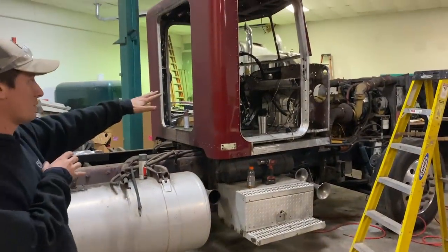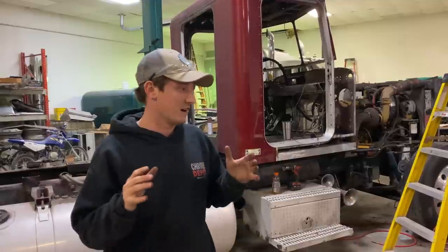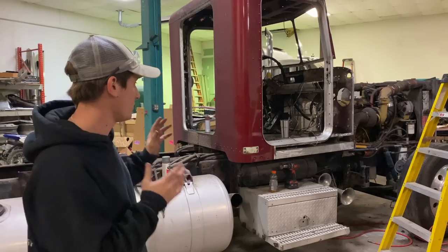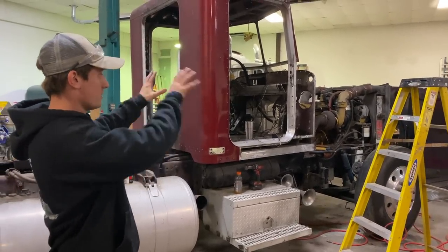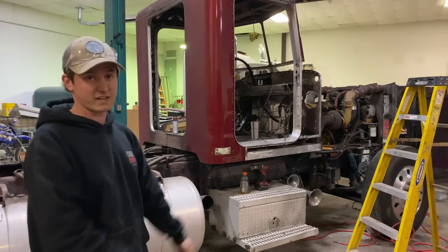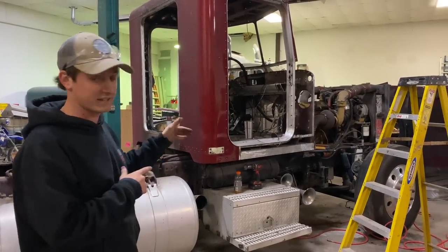So we're going to get that put in and hopefully we can get that cowl panel mounted up today. We got some seam sealer as well — trying to get everything we need in one spot so we can get it all done. We're going to let this dry, throw that in, and then clean up the underside of the firewall a little bit and see if we can't get that cowl mounted in. So let's let this dry for a bit and get working on this.